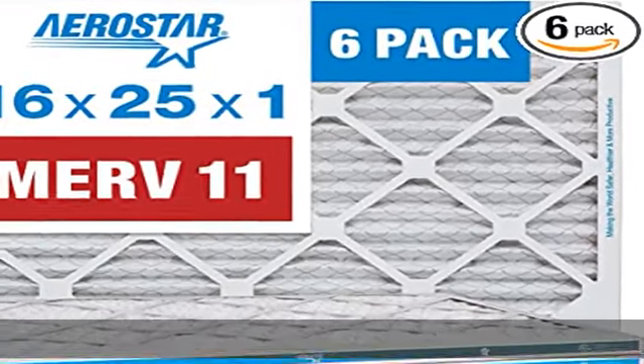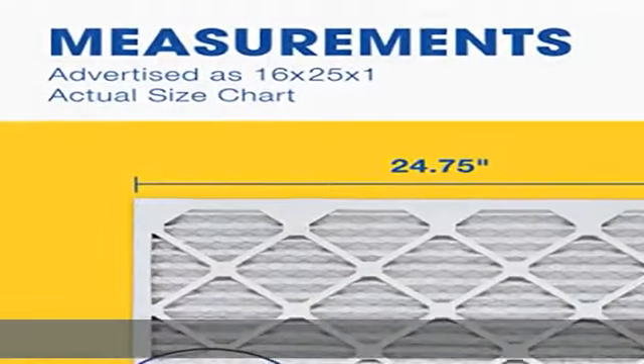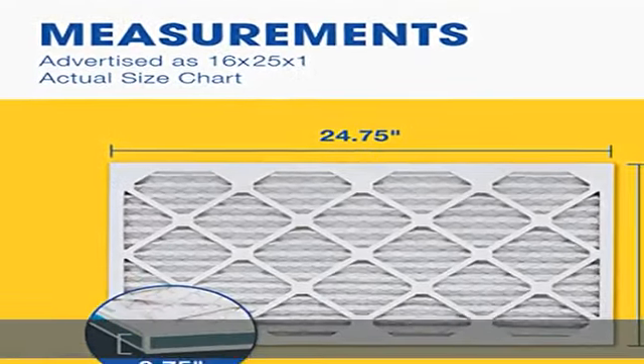About this item: nominal size 16 x 25 x 1, actual size 15 3/4 x 24 3/4 x 3/4.